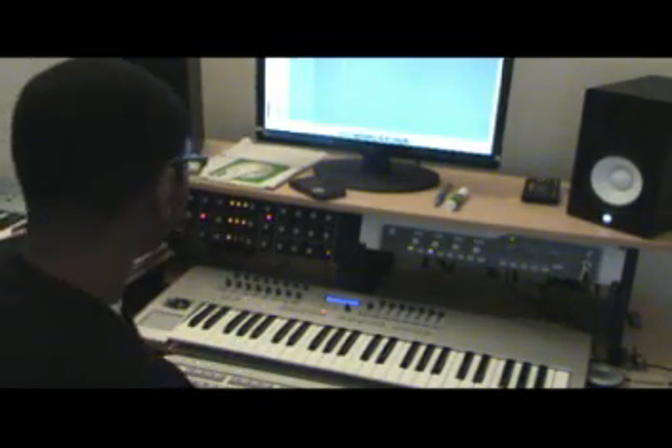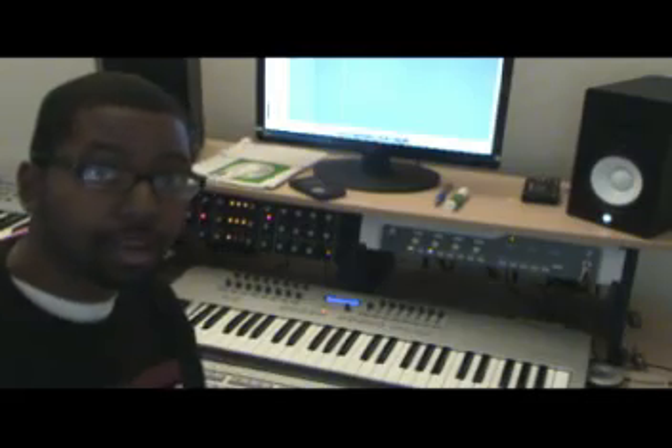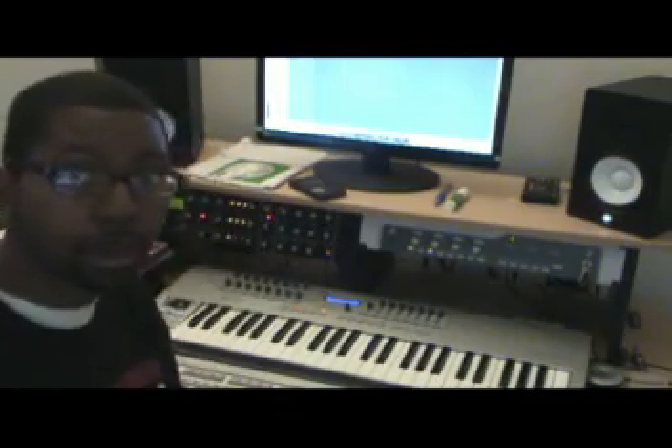All right, so that's about it. I'll get at y'all next time — peace out, west up, thanks for watching.